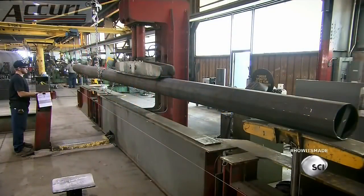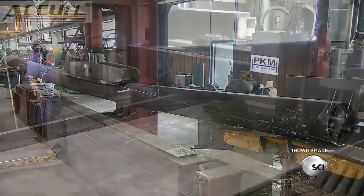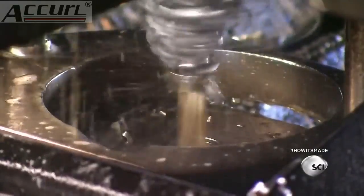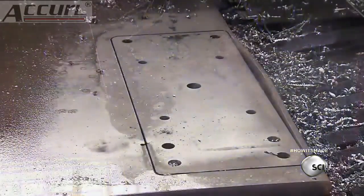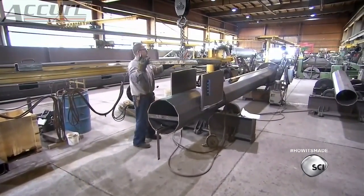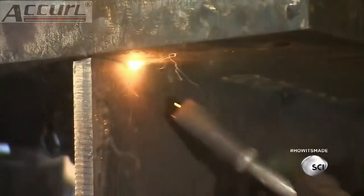Workers place the pole in a hydraulic press so it doesn't warp as the seam weld cools and shrinks. Next, a computer-guided plasma machine cuts a connection plate out of thick steel. The machine also drills holes for the high-strength bolts needed to attach the plate to the traffic signal pole. Workers center the connection plate on support plates they've already welded to the pole, then weld everything in place.